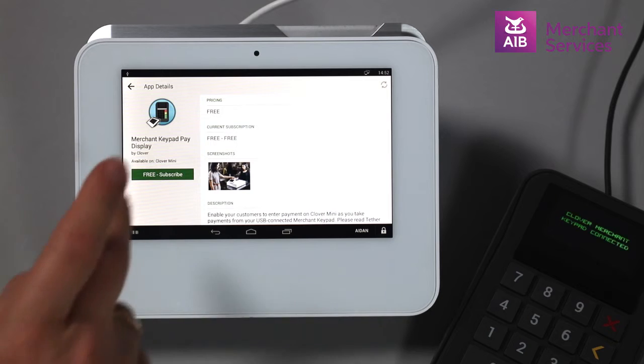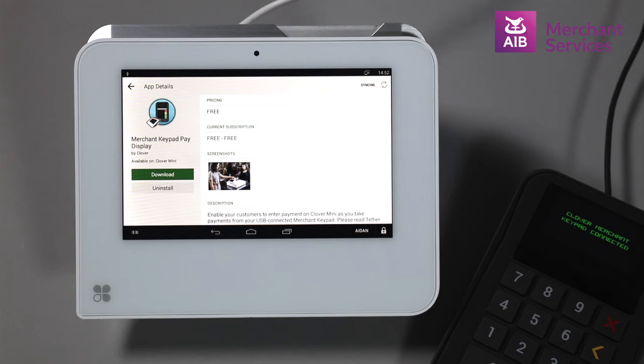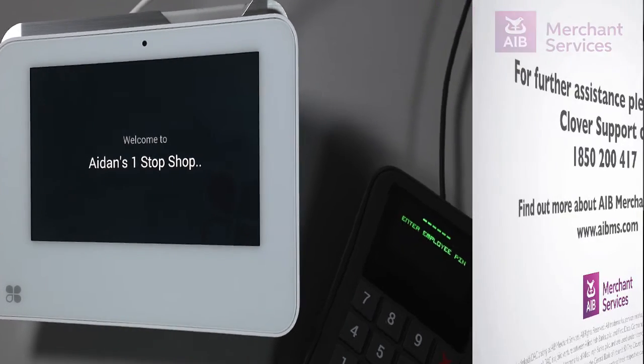Select the blue Merchant Keypad Pay and Display app. Select Free Subscribe, followed by Accept and Install, and then Download. The app is now installed and the keypad will work alongside the Clover Mini.